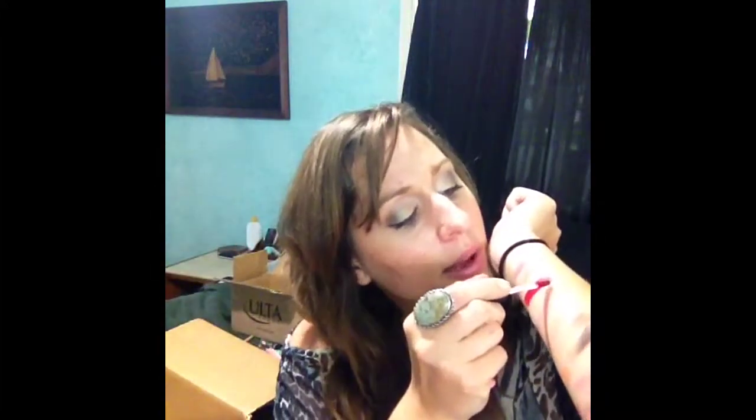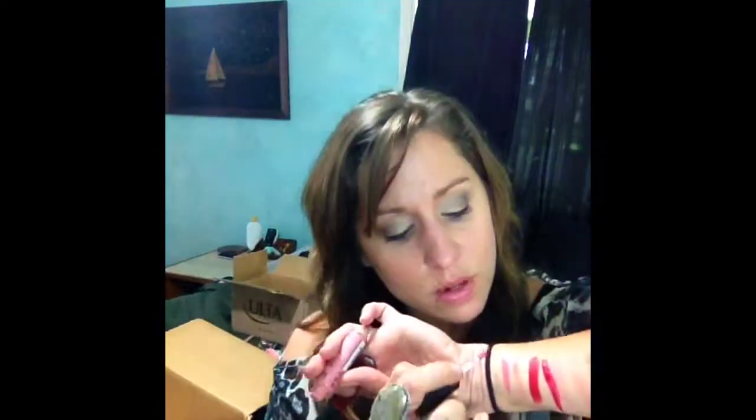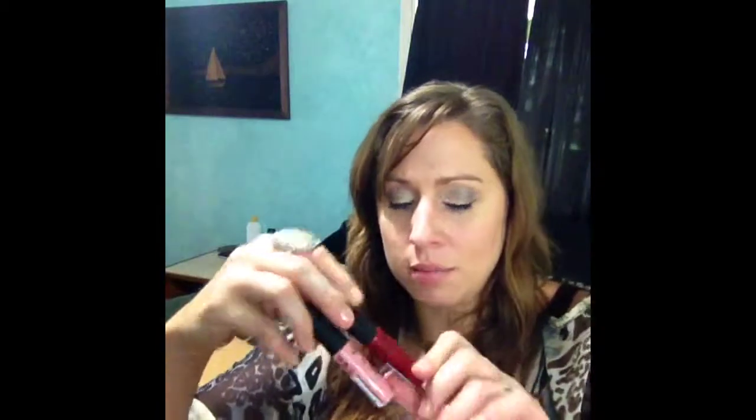Then I got the Soft Matte Lip Creams — I got two of them. I got the one in Monte Carlo — let's swatch this next to the other red. Yeah, so that's kind of cool. I'm excited to try that. And then I also got Istanbul, which is kind of a pinky one. That one's a little more of a rosy pink. I like more of a rosy pink than a bright pink. So those are the two Soft Matte Lip Creams.